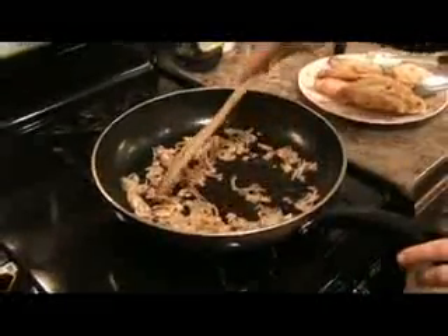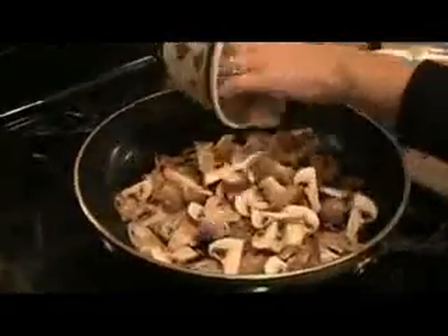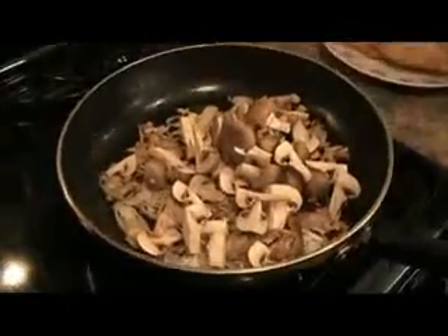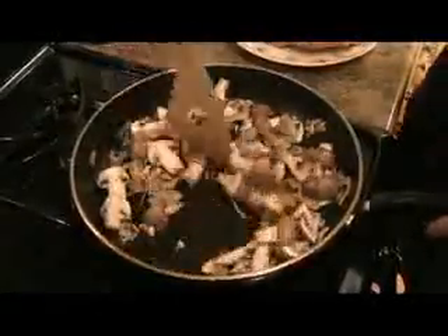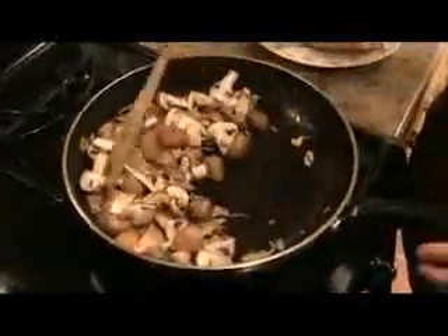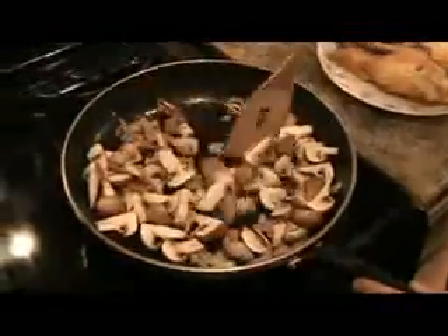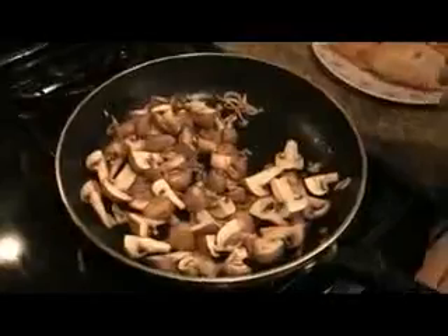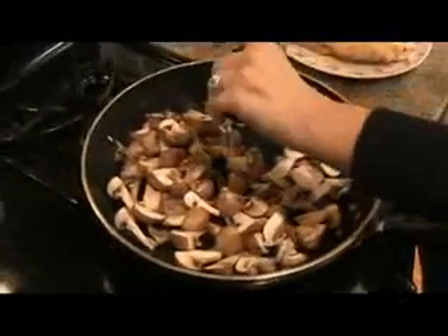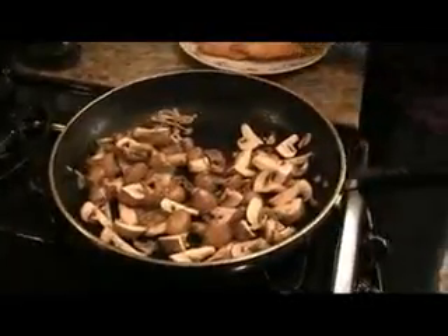My shallots and garlic are perfect — they've been cooking for about two minutes now. Now I'm going to add my cremini mushrooms. The bigger ones I've quartered, the smaller ones I've halved. Toss these around in the olive oil. Mushrooms will release some liquid. I'm going to salt and pepper it — remember, you want to salt and pepper every element of your dish to get a nice rounded flavor.